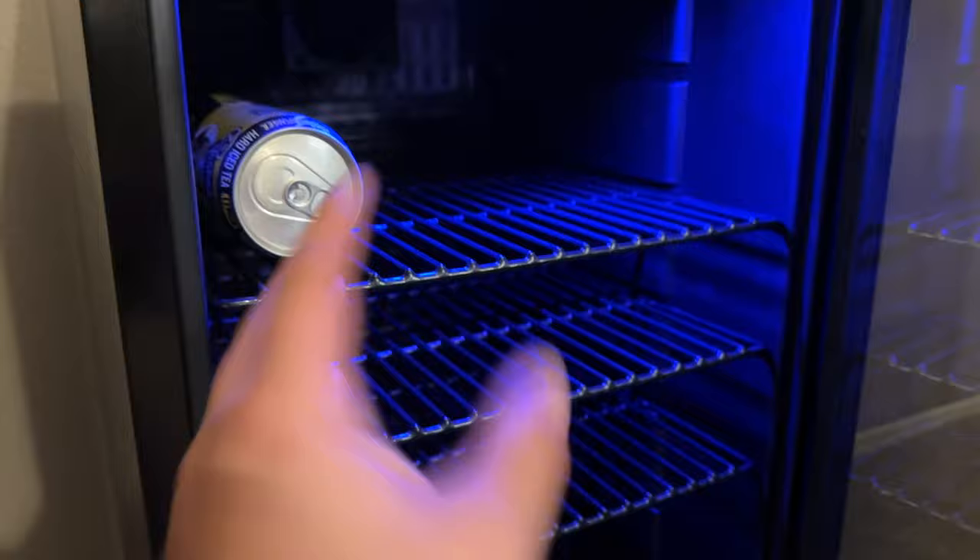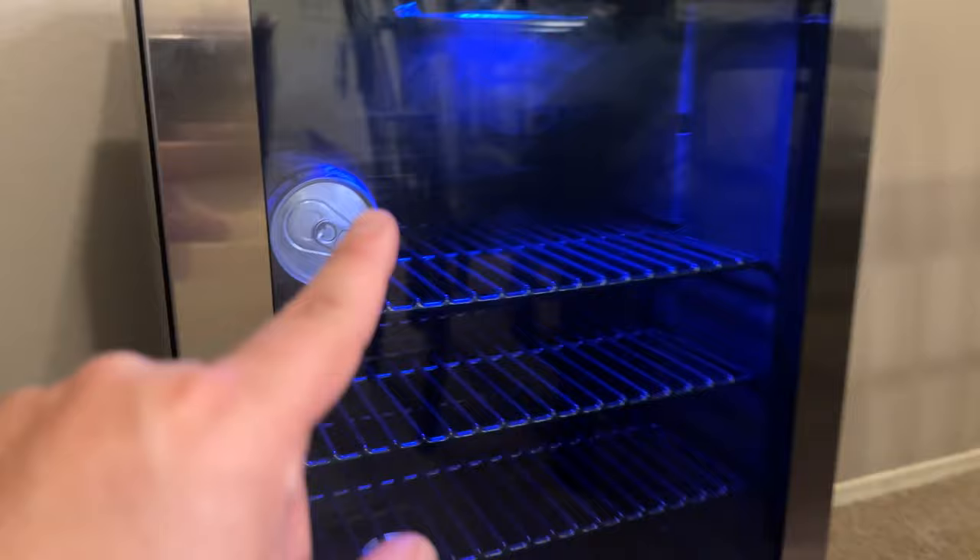Super Bowl Sunday is coming up in a couple of weeks — this is the perfect addition for that awesome sports fan in your life, a video game room, things like that. I definitely love it. Great job there at Califord — awesome great-looking mini refrigerator. I love that nice sleek contemporary stainless steel look. It matches with anything, has a nice clean crisp modern look.